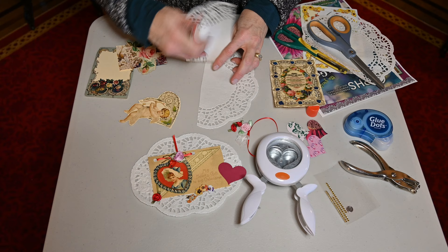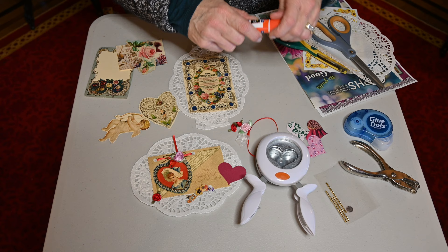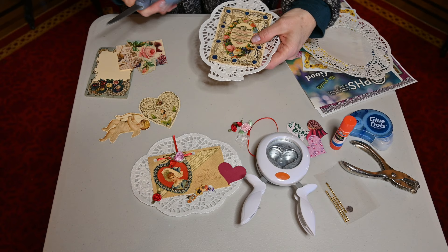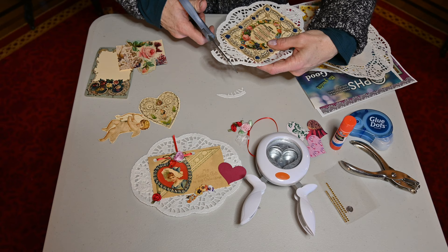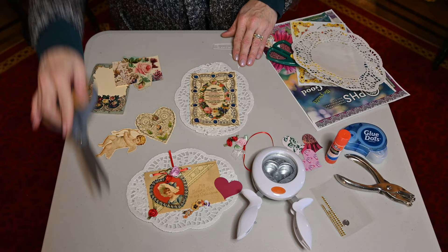We put a little bit of glue right in here and glue the back. Now we've got the frame for this. We want to trim it — this doesn't have to be perfect — we're just going to trim some of this off. Don't be afraid if this is separated; we're going to connect that next.